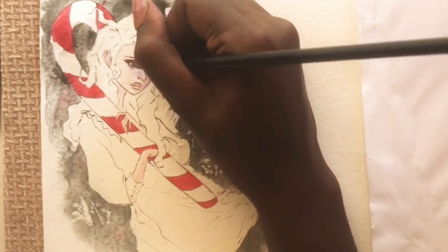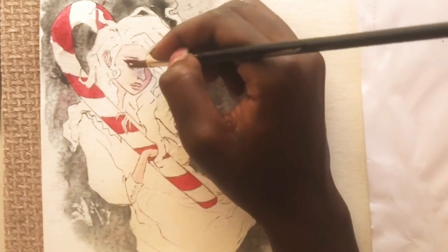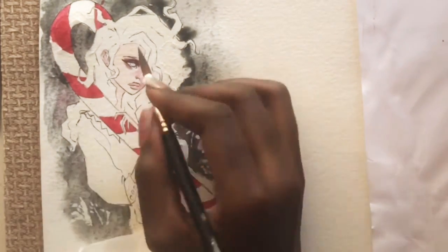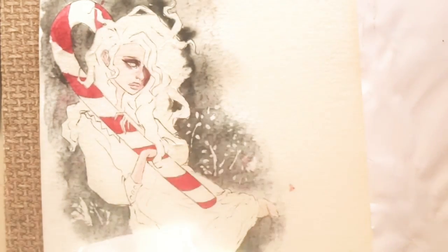For the shadow in the eye I added more purple just to get it even darker, and I just kept layering that. I really liked how it turned out.